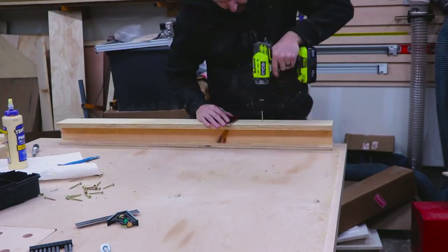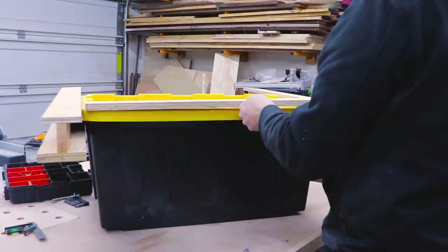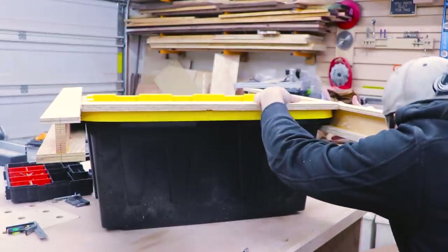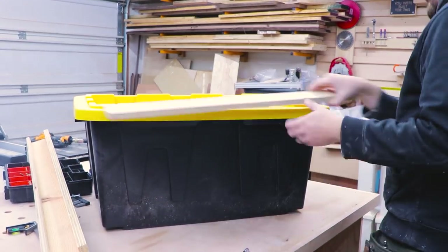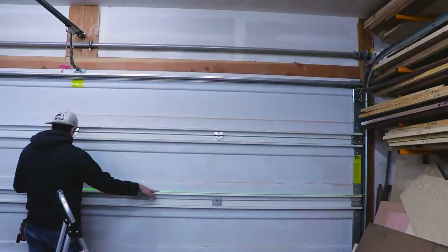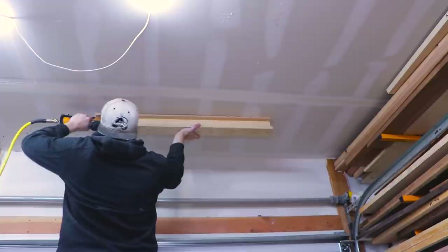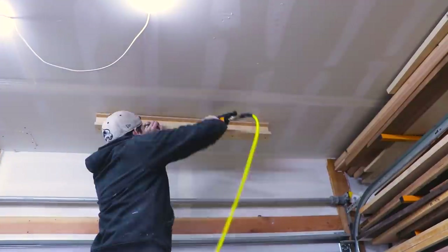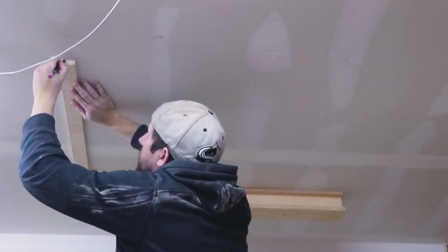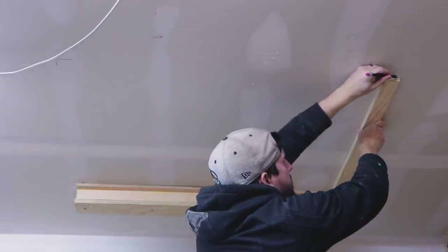Once I was done I placed two of the runners on one of the totes to measure the exact distance needed for the totes to slide onto the runners. Then I cut a scrap piece of plywood to use as a reference as I attached them to the ceiling. Making sure they were equal distance from the garage wall and far enough from my lumber rack and garage track on the other side, I tacked the first one on with my nail gun — we'll secure these properly in just a second.